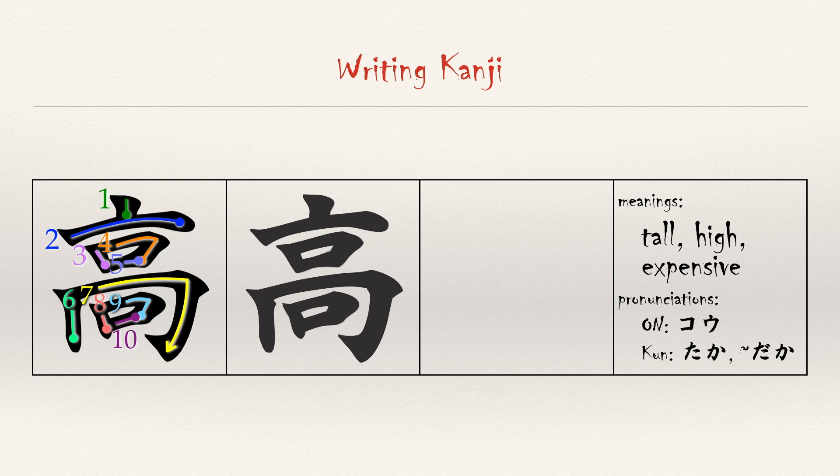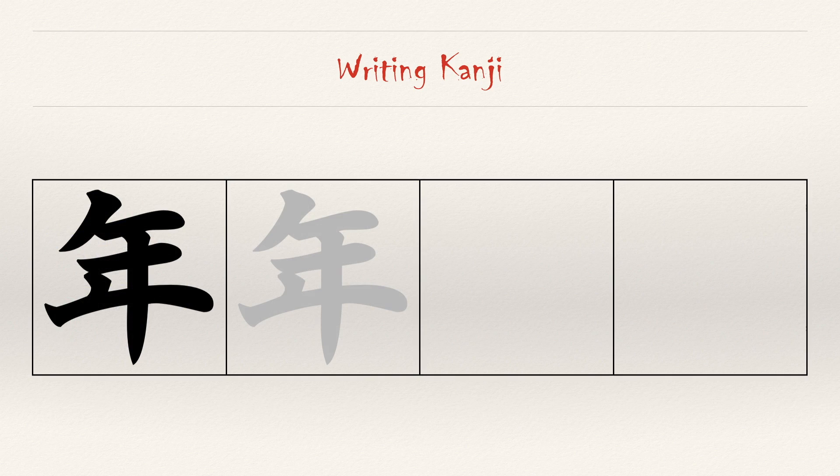It can also be read 'daka' when following other characters. The final character we want to review is 'year.' Remember, this is one of the characters where the final stroke is the one down the middle. The other strokes follow the top-to-bottom, left-to-right rule.